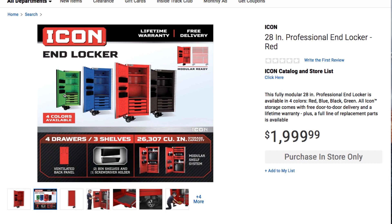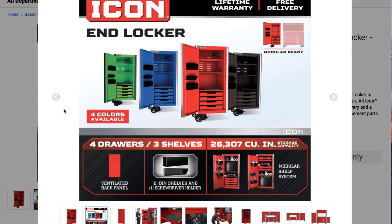It does come in other colors. I gotta say the green one and the blue one are really nice. It's ventilated, back panel, tube and shell screwdriver holder, modular storage system.